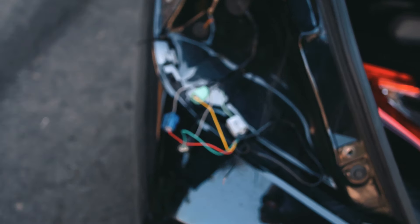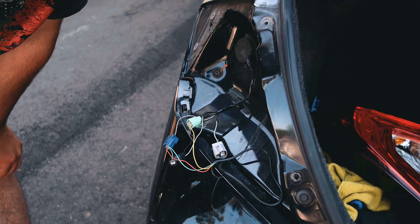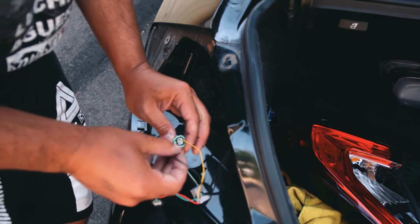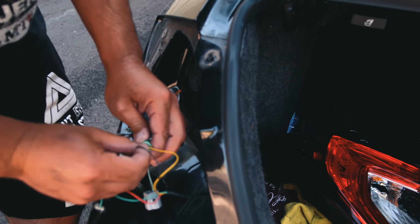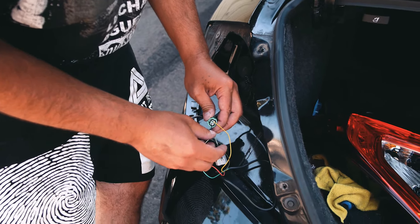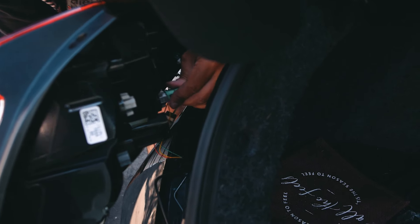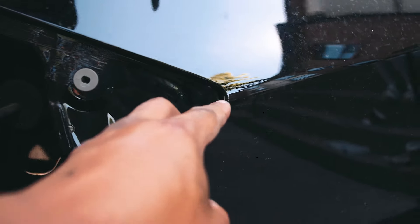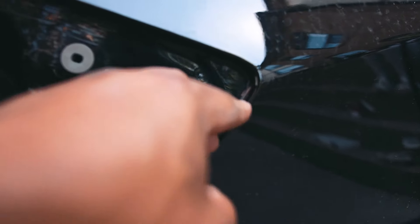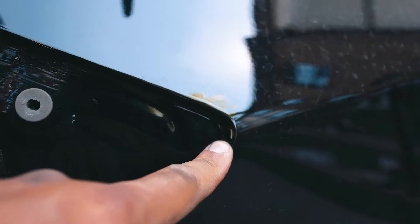We saw a video of someone doing it this way instead of cutting and splicing wires, so we're going to try it. Plug the negative into any negative slot, plug everything in, and test it. One thing we noticed: on both sides where the tail light inserts there are chips in the plastic — this happened on both sides and we think it may be from the factory.